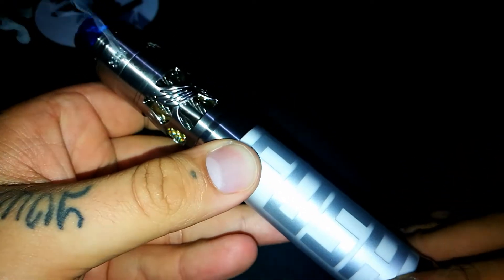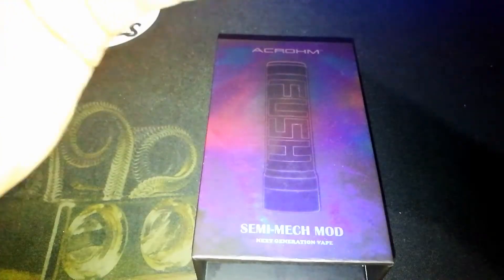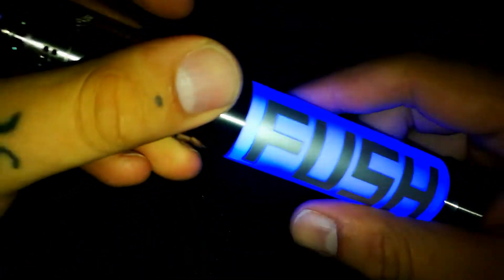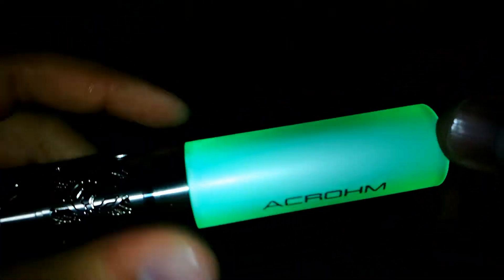Aquí podemos ver cómo funciona. Quiero que presten bastante atención a esta parte. Después de tres pulsaciones rápidas, quiero mostrarles esta belleza. Vean qué chido. Aquí en este caso está en azul por el Drip Tip del Brunhild, pero no se queda hasta ahí. Rosado. Este es como un blanco realmente, quizá lo ven rosado por la luz del celular. Rojo, mi color favorito. Verde. Y volvemos al azul.